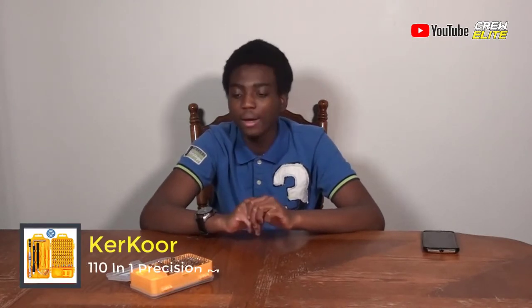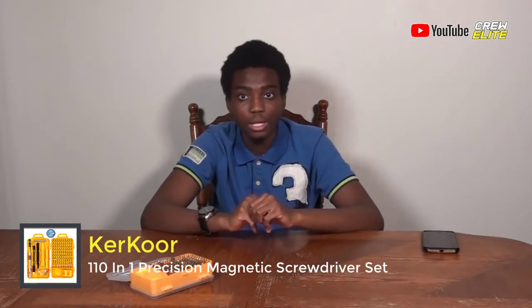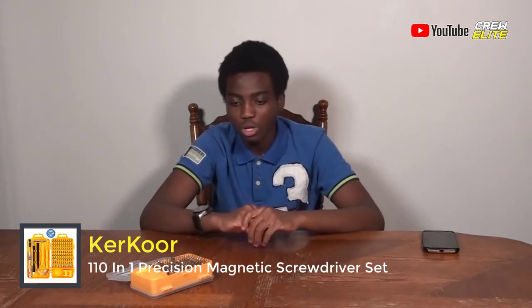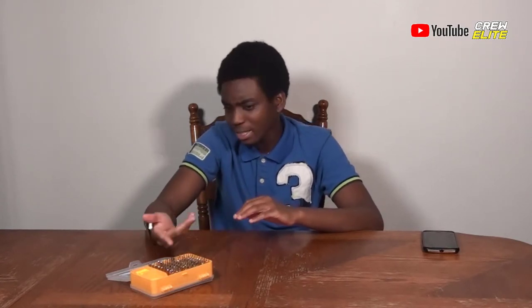This is from the company K-E-R-K-O-O-R. This is a screwdriver kit and I think you should check it out. It's perfect for phones, laptops, computers, tablets, watches — any kind of device. I could even use this on standard screws too, so it is universal and I really like that. This is my review on this screwdriver kit.